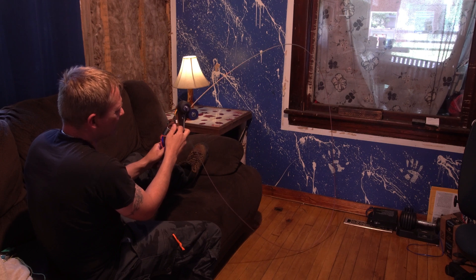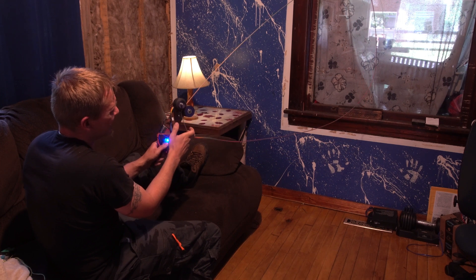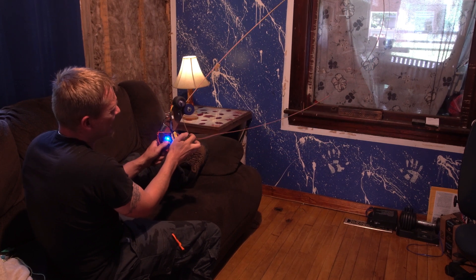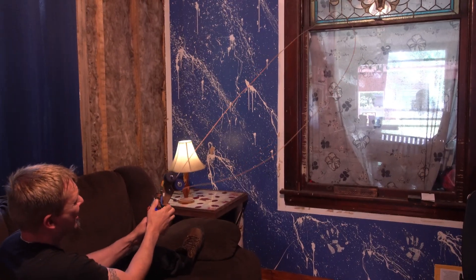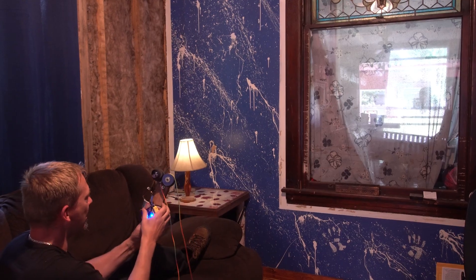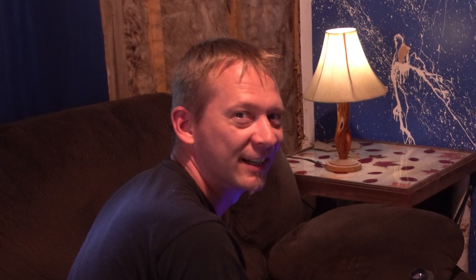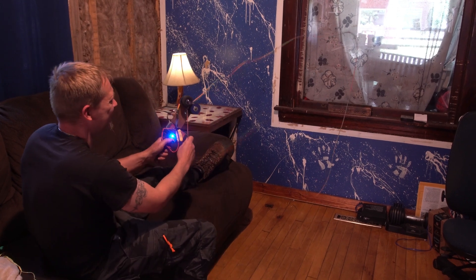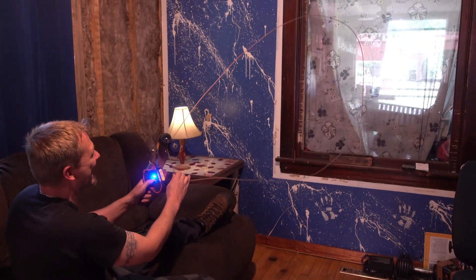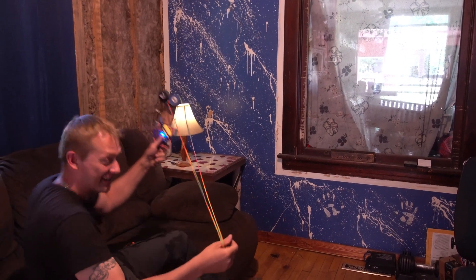Oh, this is terrifying. That's scary — I don't want my finger in there. It's coming apart. There's only one thing to do now: I gotta go bigger. One more time, until she blows. Let's go bigger.